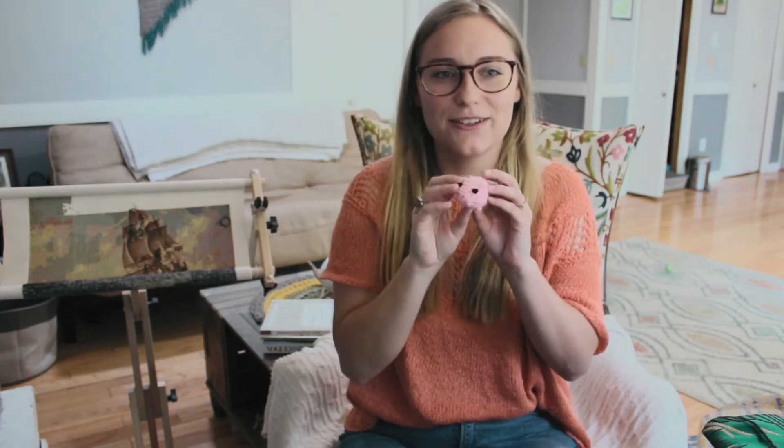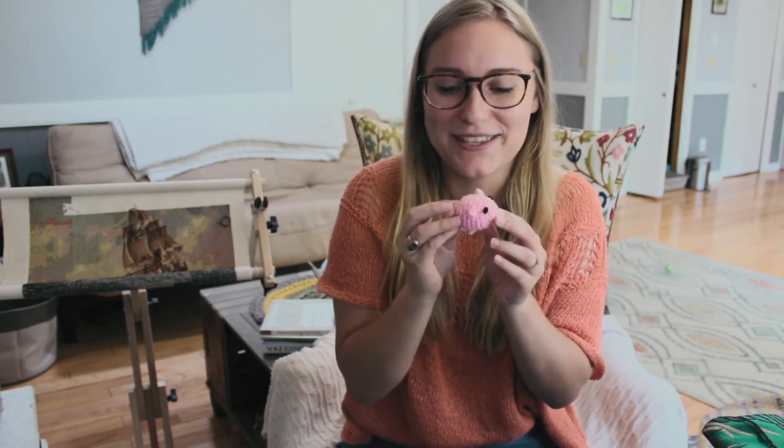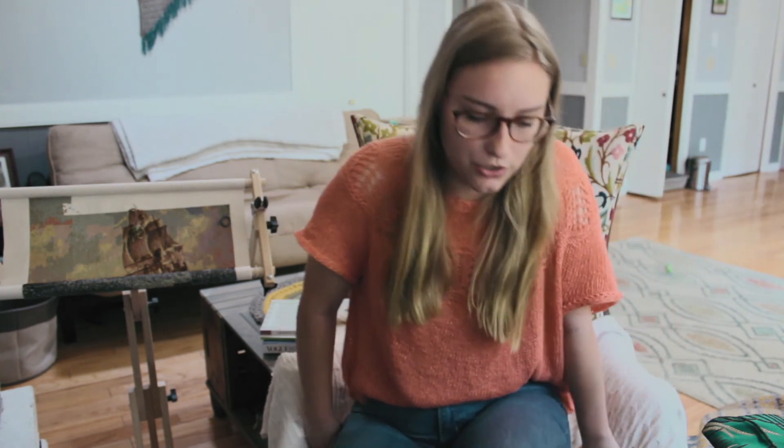I'll probably use a crochet pattern from HappyBerry Crochet — she was actually the YouTuber I learned crochet with. My first little crochet project was a little stuffed pig, which I've got right here. She's got some really cool little trinket patterns, so I'll use hers or look on Ravelry and find some different ones to string together for the door. Those are probably my next little crochet project and we'll probably talk about those next time.